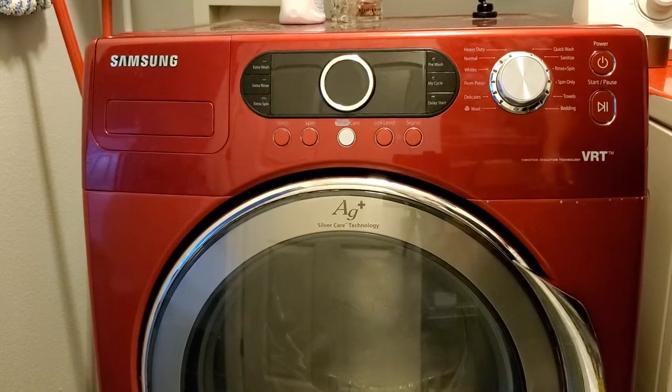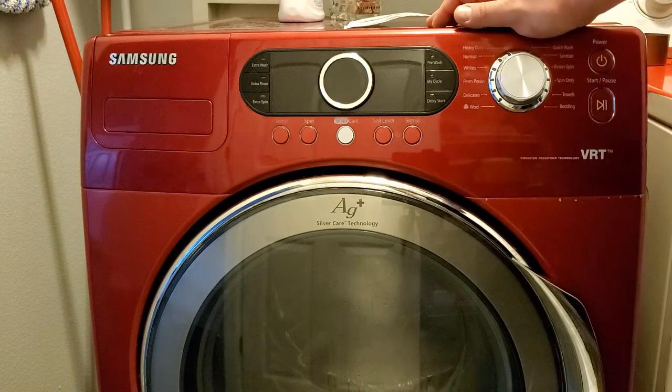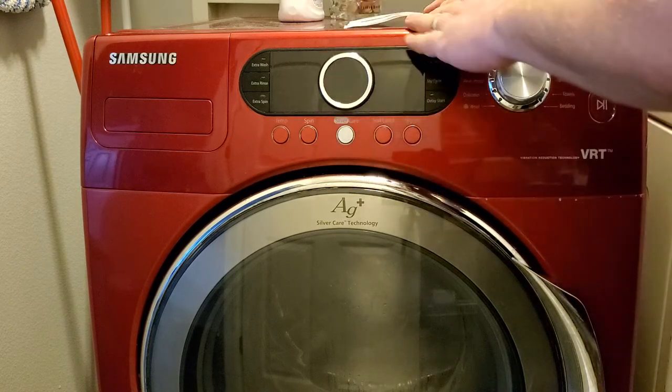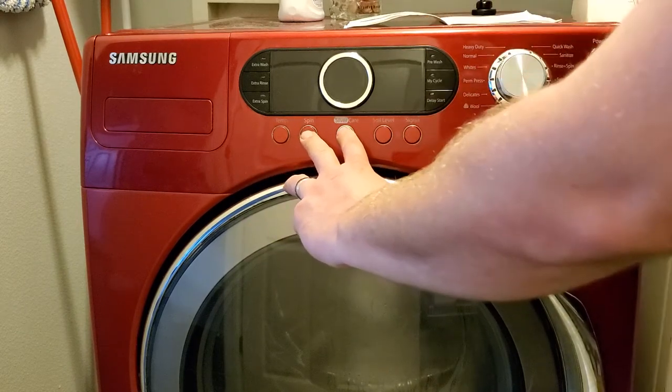I'm going to show how to do the diagnostics on a Samsung VRT with a Silver Care option. There are quite different ways you can get into different diagnostic modes, activate water valves, drain pumps, check spin cycle, and error codes. The most basic primitive way to get into this mode on this washer is to press Spin and Silver Care with the power button.